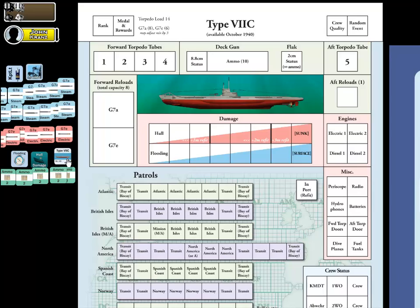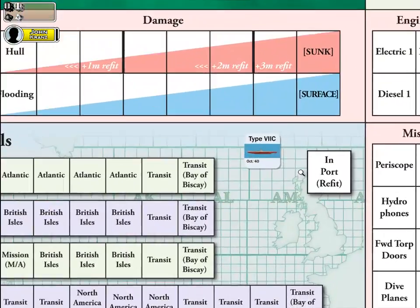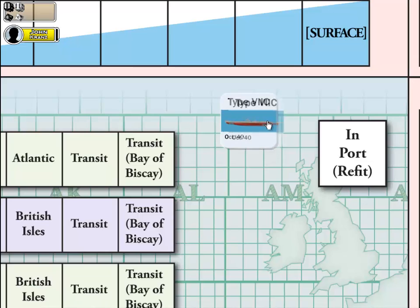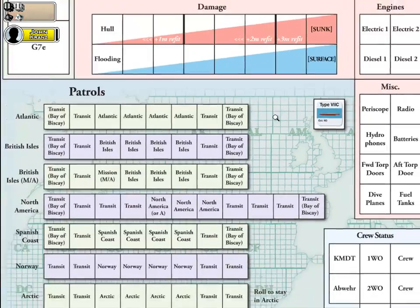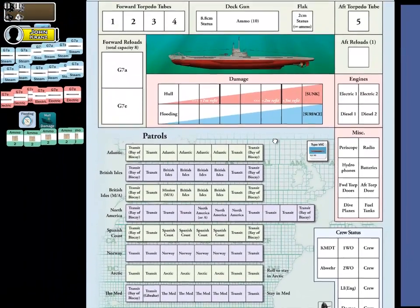If you look at the specific U-Boat marker itself — I'll zoom in so you can see it a little better — we have our Type 7C U-Boat. Again, October of 1940 is the start date, and you can see the date is also listed right on the marker. Since we're just setting up for play for our first assignment, our U-Boat is currently in port, getting ready to start its first maiden voyage.